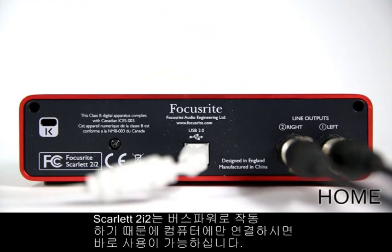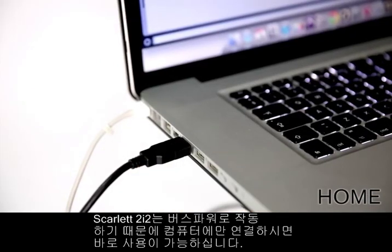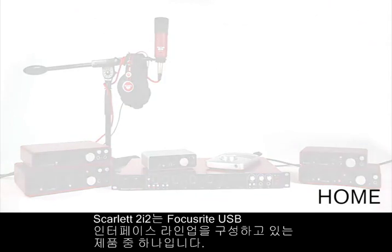The Scarlett 2i2 is also bus powered, meaning that you only have to plug it into your computer to begin using it. Its rugged brushed aluminium chassis makes it perfect to take on the road. The Scarlett 2i2, part of the Focusrite USB interface range.